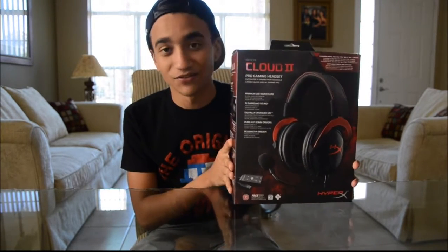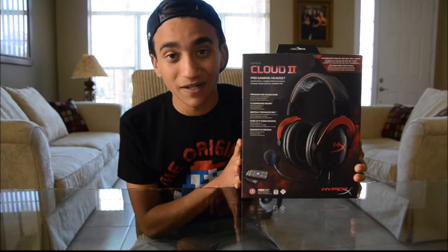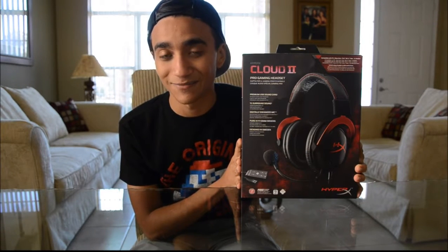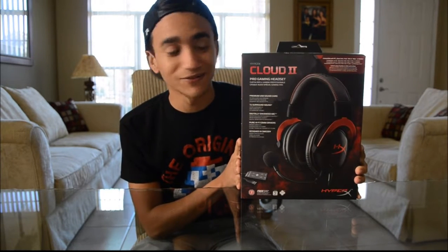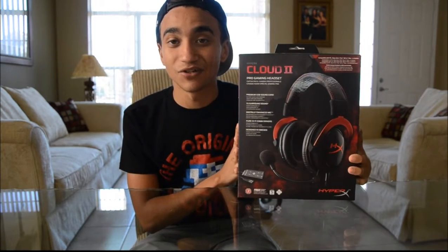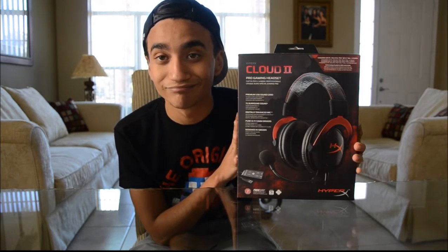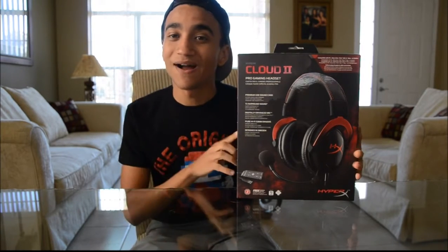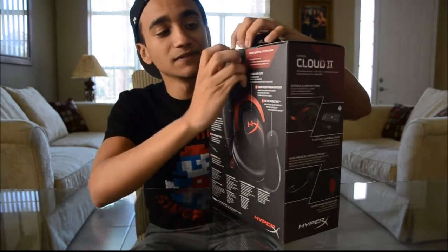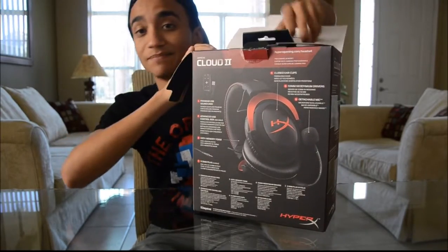So I decided to look around and get a new headset, and this is what I came up with — the HyperX Cloud 2. This headset is mainly for PC gaming, but it also works for PlayStation 4 and Xbox One, so it is pretty universal. I just thought I'd bring you an unboxing and show you guys how the packaging looks and how cool it is.